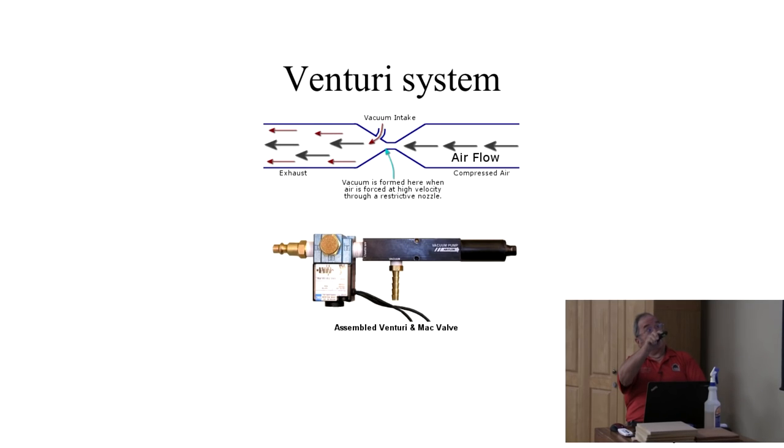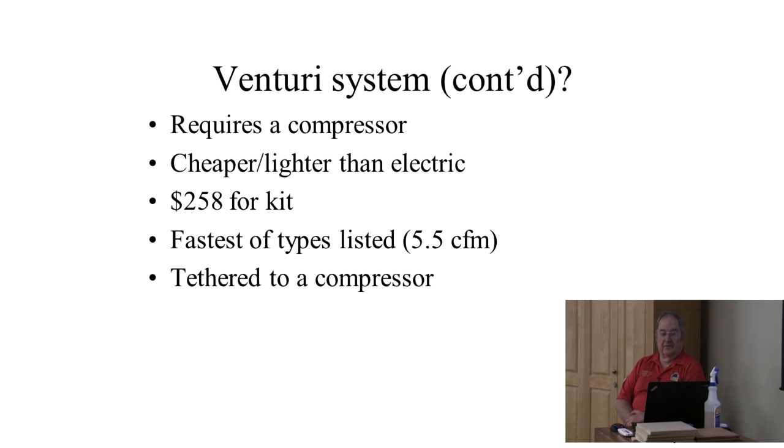The Venturi system starts off with the airflow from the compressor going through a restriction in the center of that Venturi. The exhaust goes straight out, but you've got a small hole where the air goes past that creates a vacuum — you hook that up to whatever you want a source of vacuum pipe to. A lot of people use this on a compressor and hook it up to their lathe as a vacuum chuck. The Venturi system requires a compressor. It's cheaper and lighter than electric, quite portable except for the compressor part. The whole kit is $258. Probably the fastest of the types, but the disadvantage is it's tethered to a compressor.